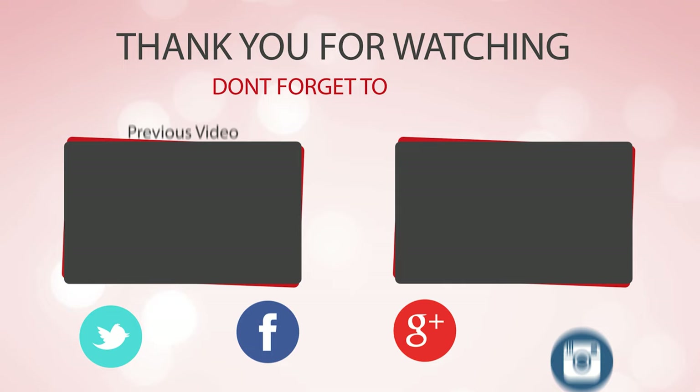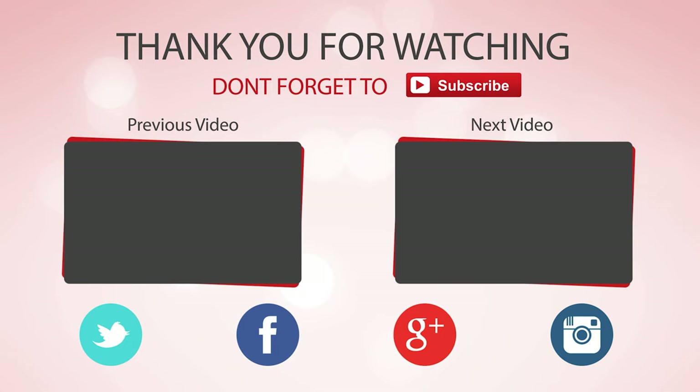Thanks for watching! Hope you have no doubts about the best cleaver knife on the market. If you enjoyed this, make sure to like and subscribe. Drop a suggestion in the comment box if you think we can do better.